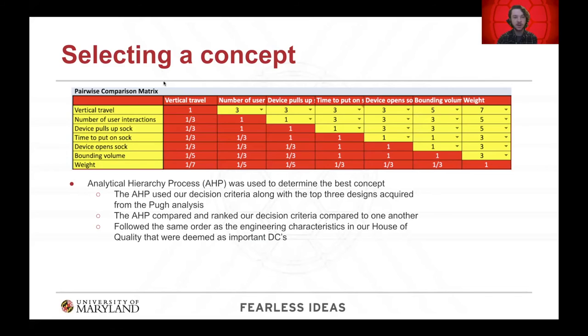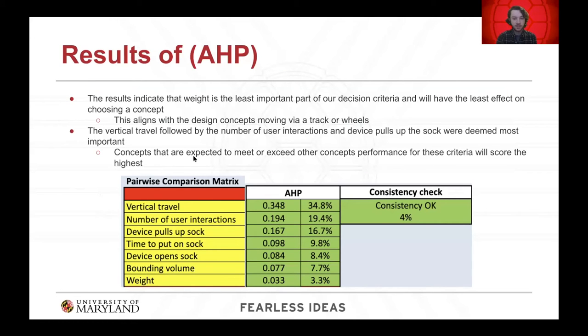For final concept selection, the Analytical Hierarchy Process (AHP) was used to determine the best concept from our top three. Each decision criterion was compared pairwise using an AHP template in Excel, where a value of one indicated equal importance and anything above one indicated preference for the criterion in the left column over the top row. The results indicated that device weight should have the least impact on choosing a design, since all remaining designs are on wheels or a track and are powered to move to the user — none require the user to pick up the device.